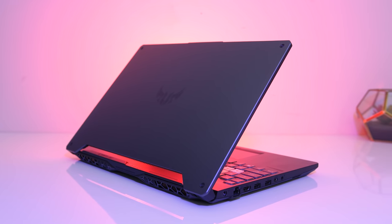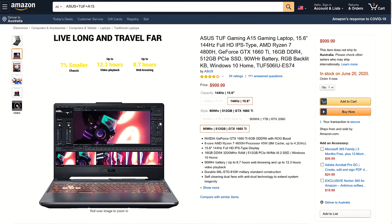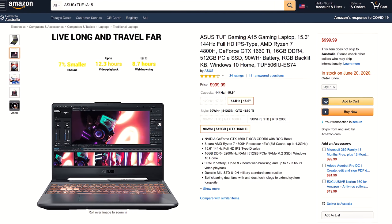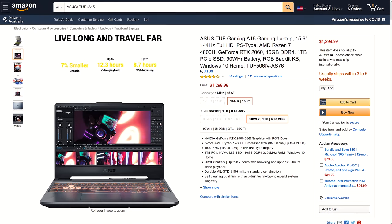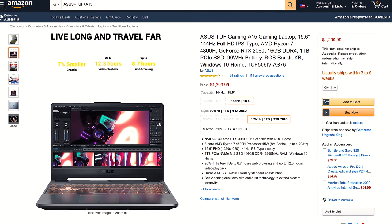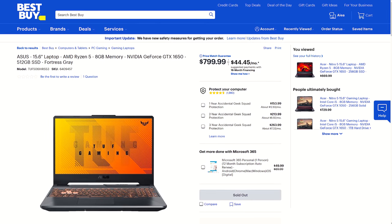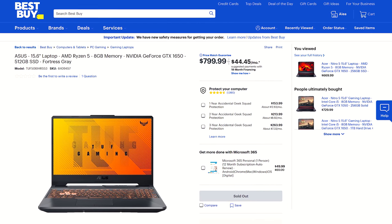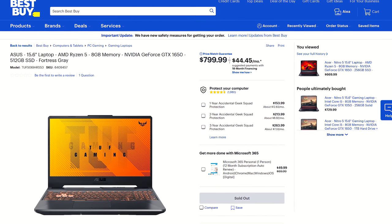For updated pricing check the links in the description. At the time of recording, in the US the 4800H with 1660 Ti goes for $1,000 USD, while the 2060 config is $300 extra — granted it also has a larger SSD and both have the large 90Wh battery. I don't see pricing on the 1650 or 1650 Ti models at this time, but I'll update the links in the description when available.